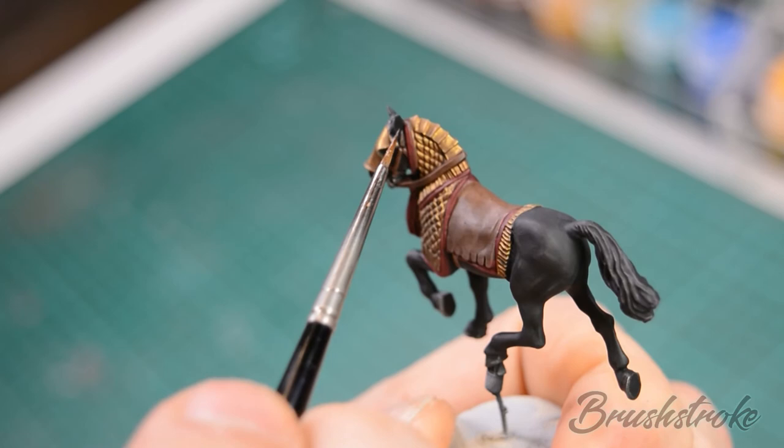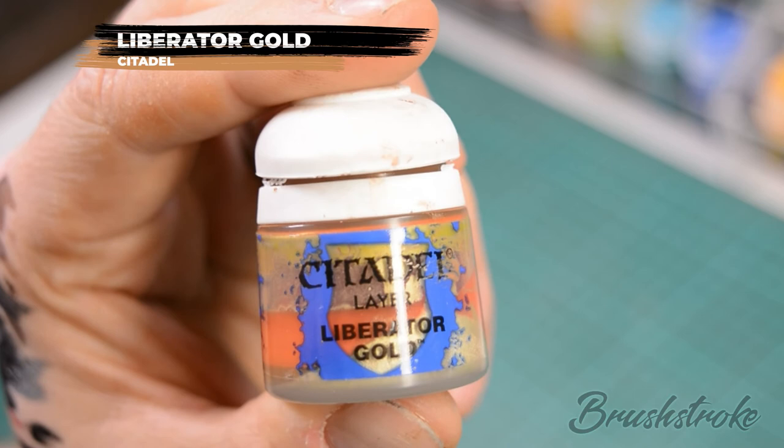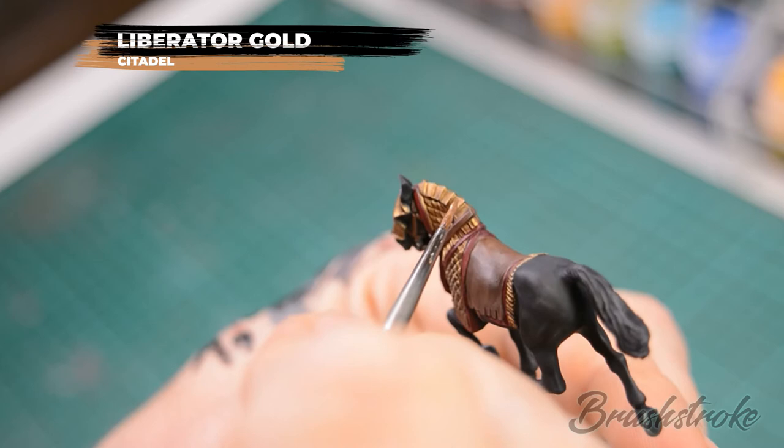Once that wash is dry you'll find that the armour is now very much dulled down, so we're going to lift that back up again by doing a layer onto the gold armour with some Liberator Gold. Paint the Liberator Gold onto all of the armour but make sure that you leave the darker shaded areas in the recesses.